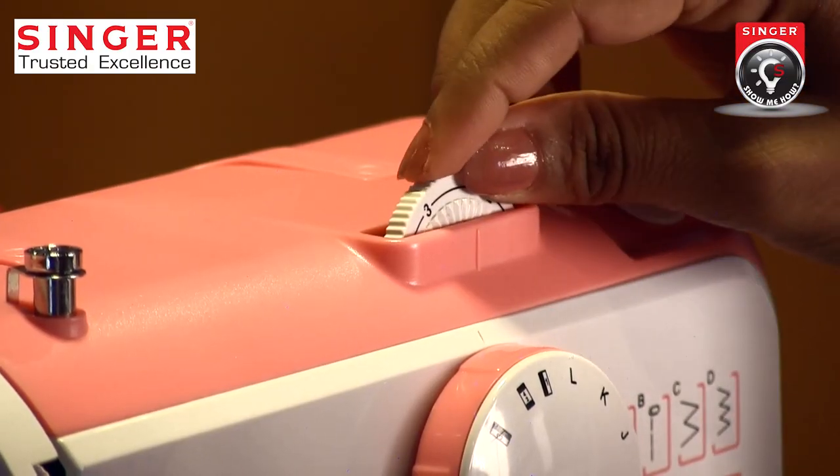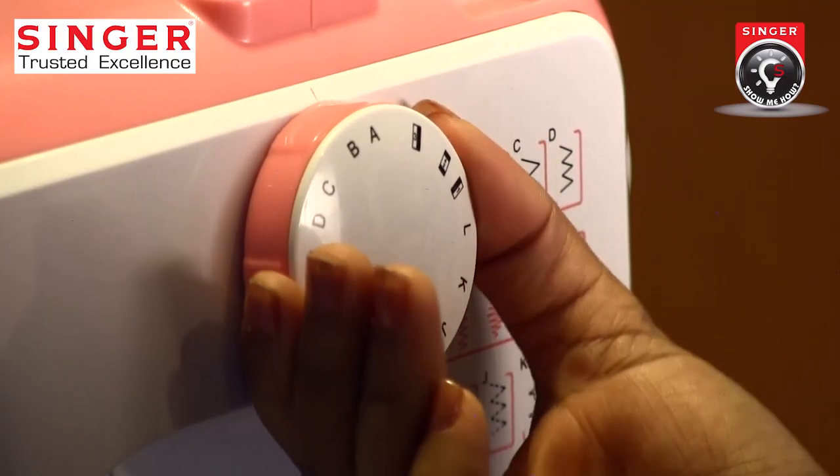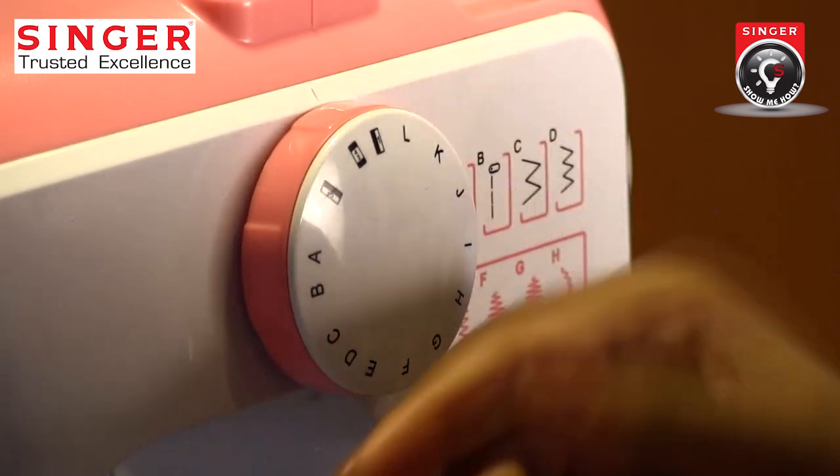The length selector and buttonhole feature will be used to make the selected buttonhole pattern.